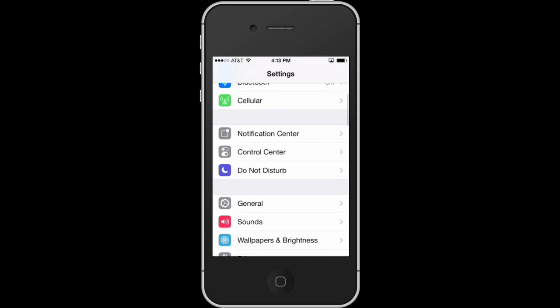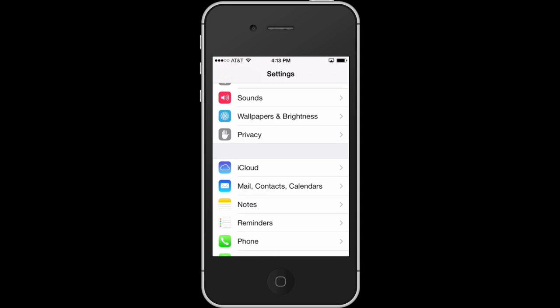Hi, I'm Patrick Call and I'm here today to tell you how to unfreeze a frozen iPhone. You may be using your phone and then all of a sudden the phone is on but it's not working. You're trying to go to your music or trying to do something and it's stuck on a particular screen and you just don't know what to do.